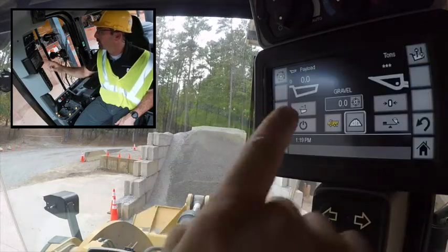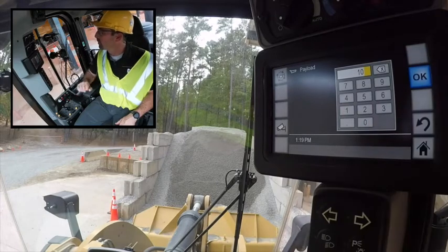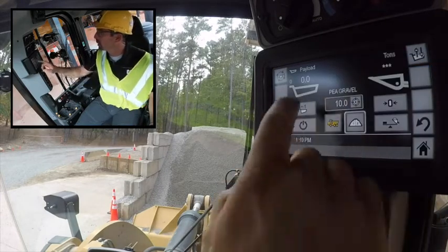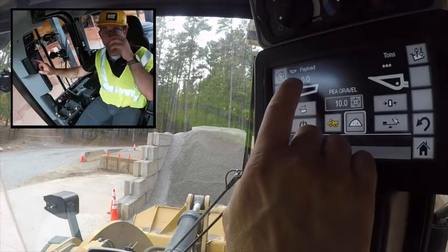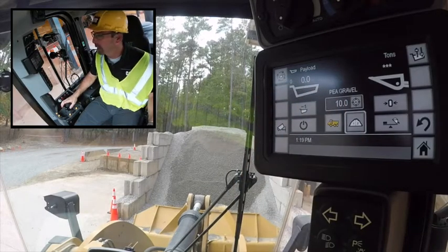So I want to change my material ID. I'm also going to throw in a target of — let's do 10 tons today. So you can see I've got a 10-ton target. I like to use this and just load up until my hauling unit says, but some people like to see this count down to zero. So I'll show you how that works.